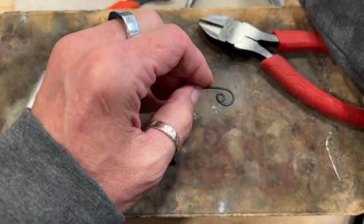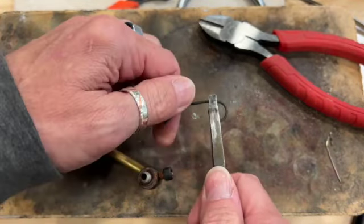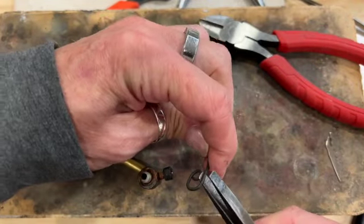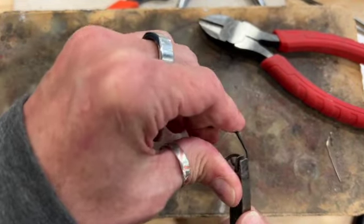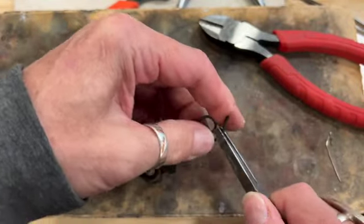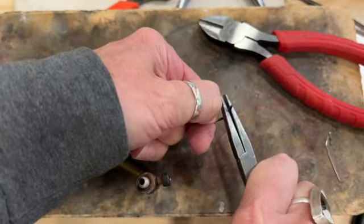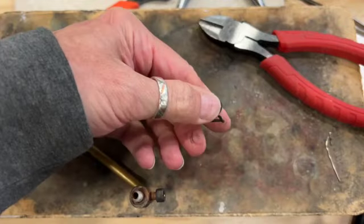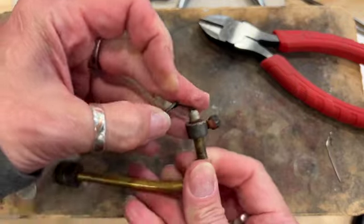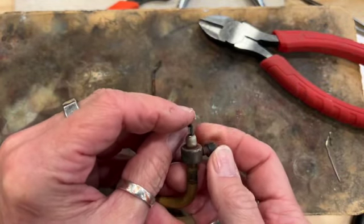I'm going to take my flat-nosed pliers and kink this up. It might be a little long actually, so I'm going to keep going. I want to turn this straight up because I'm going to put this end into our handy lion's claw tool — stick it in the end here where there's a nut we can tighten down.